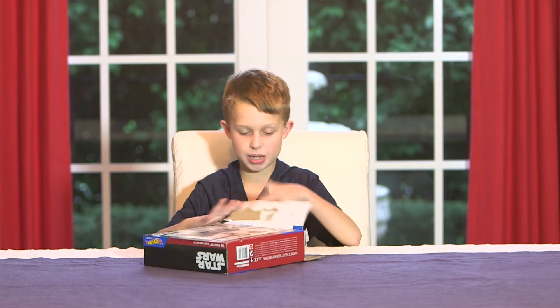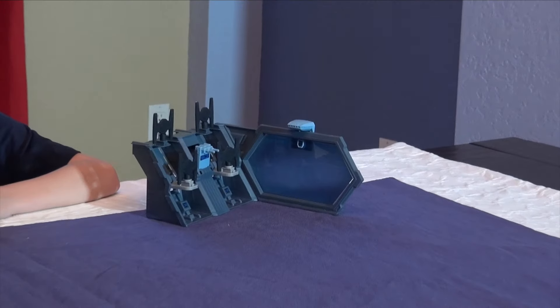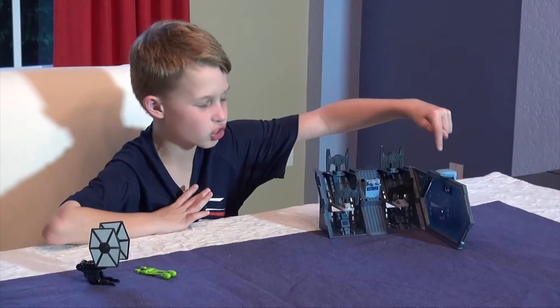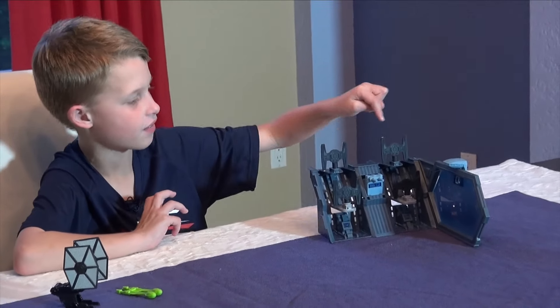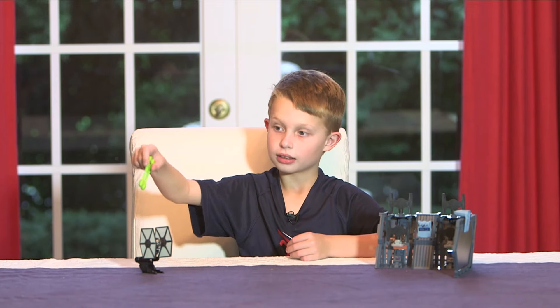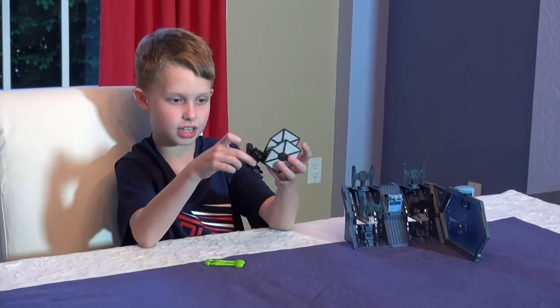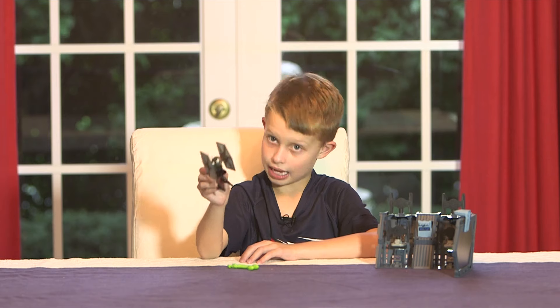Thanks, Dad. Let's open this sucker up. Now, this sucker is built — basically there's this cool little target, these four enemy First Order TIE fighters, and you get the missiles for your little TIE fighter. You also get this little finger thing to put on, like the last one where you put the ship on.